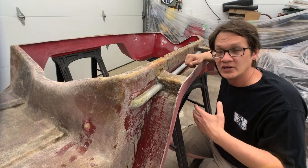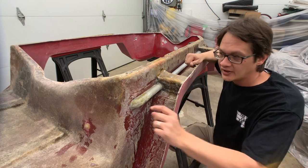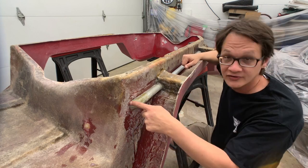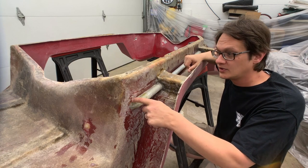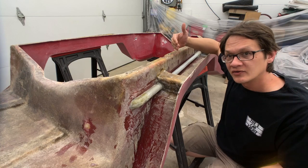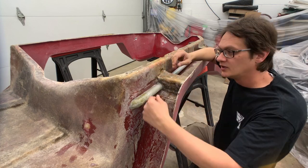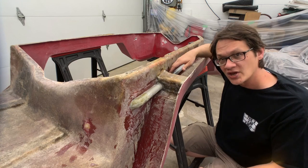The conduit is just PVC electrical conduit, one inch in diameter. We laid it out, marked where we wanted it, and then using a heat gun we softened it and bent the corners to face into the body. Because the body has a slight curve to it, we also bent the ends in so it actually follows the shape of the body.